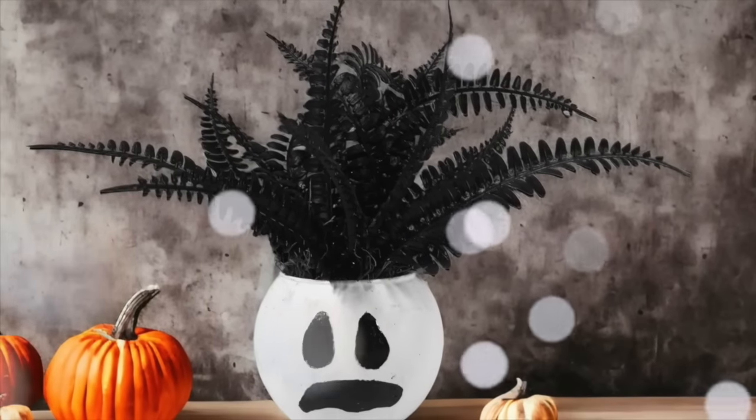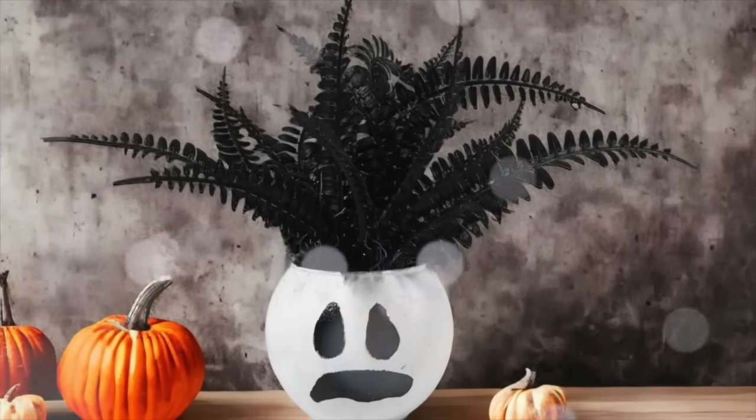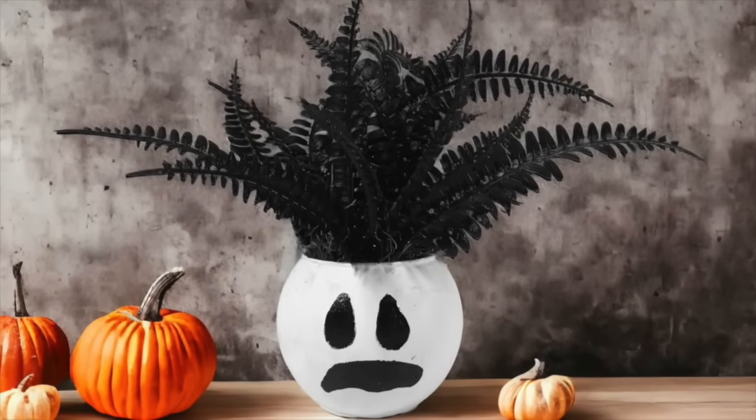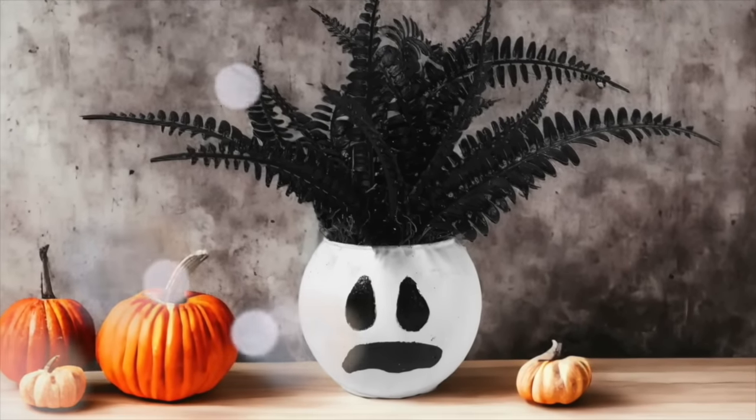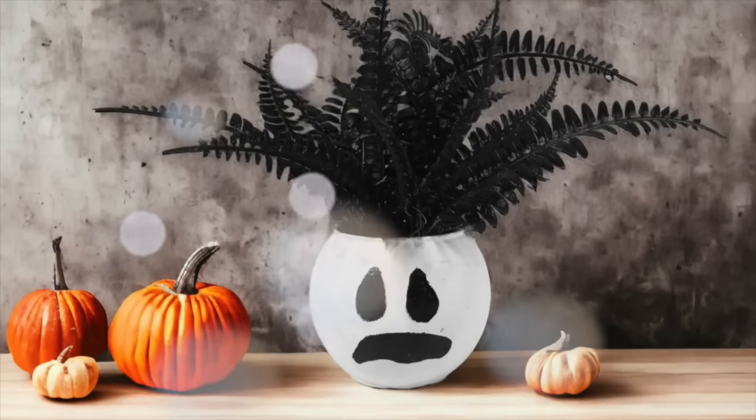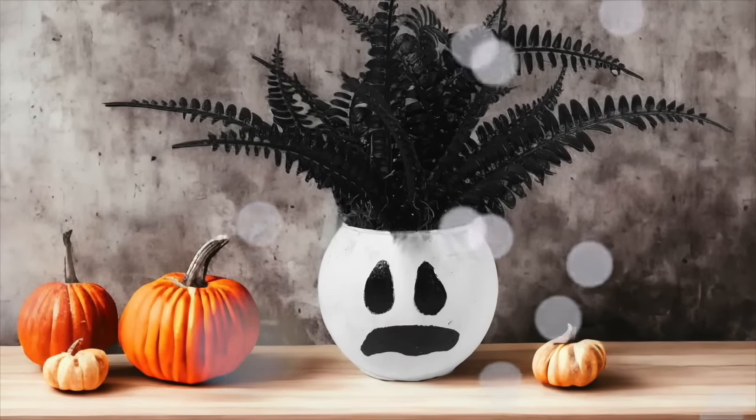I think it looks just like Wilson from Castaway — that cracked me up. And that's all there is to it. Now the face is not the exact one that I did when I was showing you, but any face will do. And I think this is so fun. It's so easy. Make a Wilson ghost today.